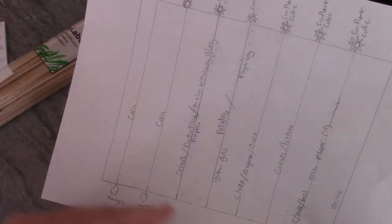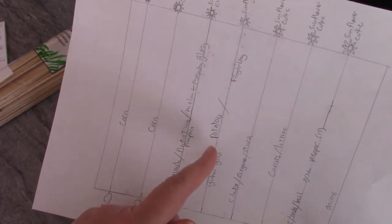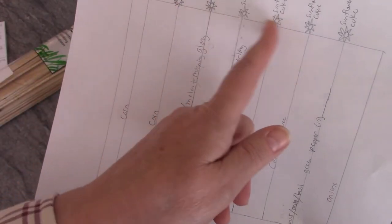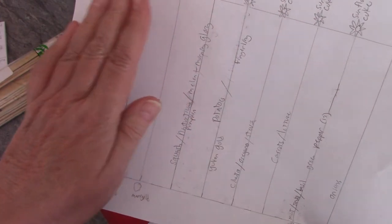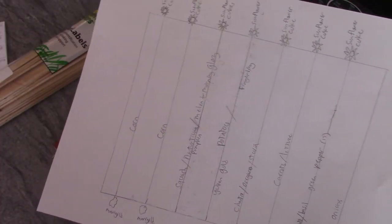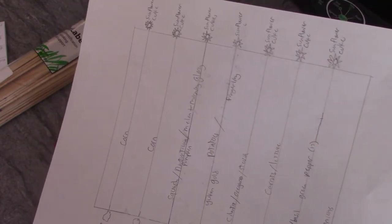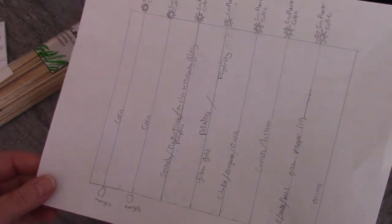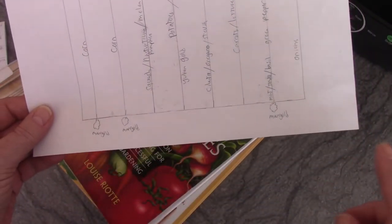I found in this book that cucumbers and sunflowers go well together — they kind of sweeten the taste of each other. So I'm putting sunflowers at the end of each row with cucumbers growing up them. The only exception is my potato row — I've just got a sunflower there, no cucumbers, because cucumbers and potatoes don't do well together. That should give me plenty of sunflower seeds for my bird feeders and enough cucumbers to eat and to can pickles.